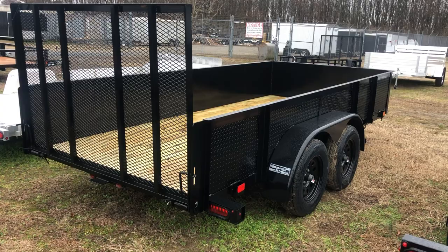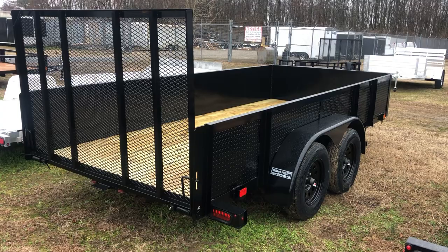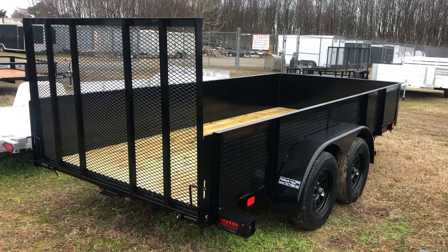It has LED lights surrounded by steel enclosures, so they're also going to be able to withstand a few bumps and dings. Black mod wheels fit the color of the trailer — black trailer, black trim, black fenders, black wheels.